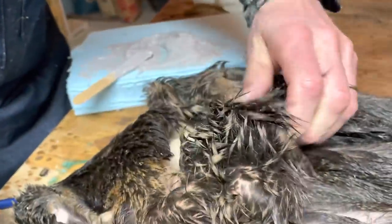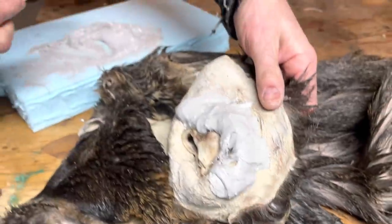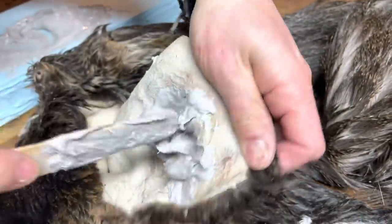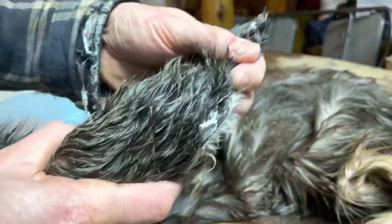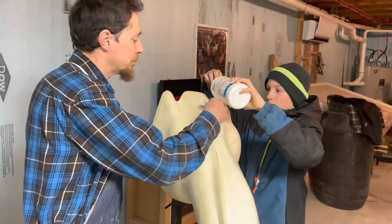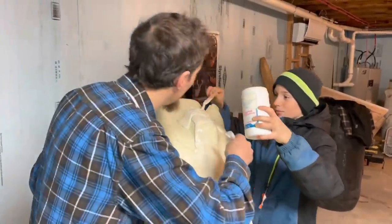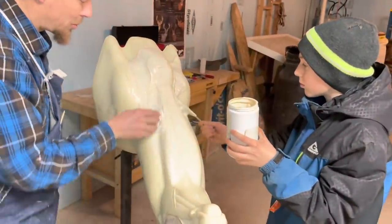It is a bit tricky - squishing bondo all inside there. I have a limited amount of working time because there's hardener in there and I do not want it to get hard before I have my airliner in there. Now we're pushing the airliner in and hoping for the best - the trick is to get it all the way to the tip. Now we're putting hide paste - basically glue - slathering it on. Making sure every part is covered with hide paste.